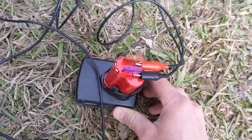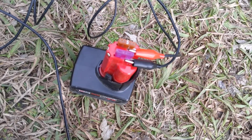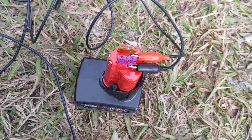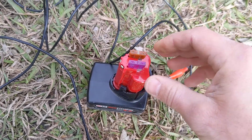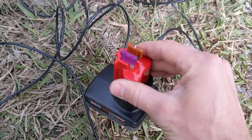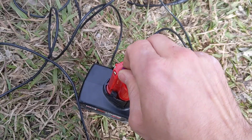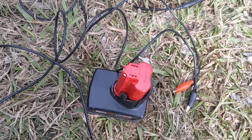So that's a little tip — if you have a 12 volt battery, and really this will work, maybe not with the fuses directly fitting into the battery like this, but it will work with any 12 volt battery. But this is just one little tip if you've got Milwaukee batteries.